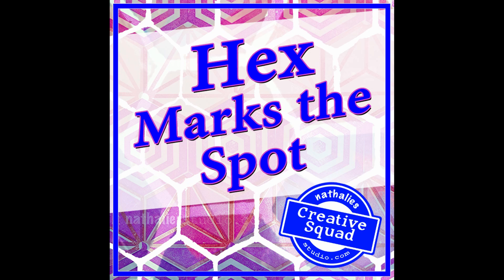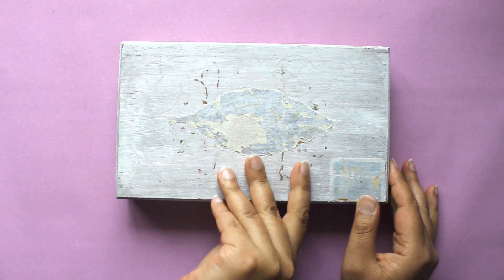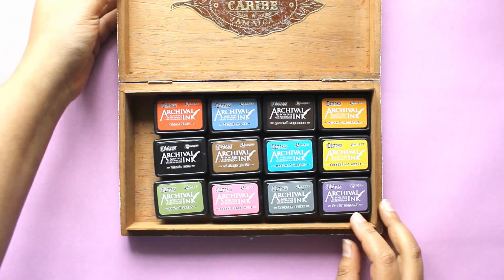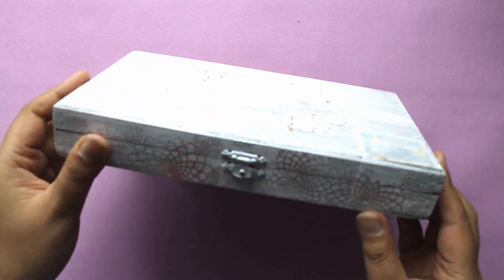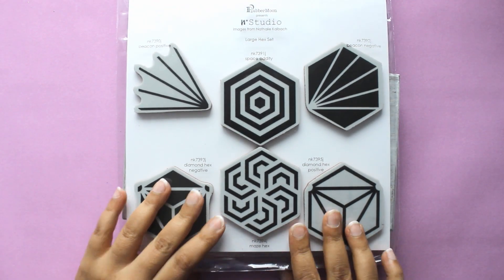Hi everyone, my name is Tania and I'm here today with my post for Natalie's creative squad. The theme we were given was 'hex marks the spot' and we were asked to think about things that we treasure — objects that we attach sentimental value to.